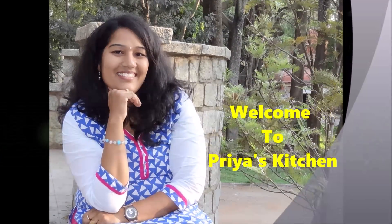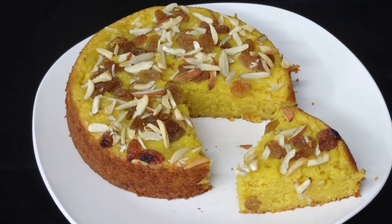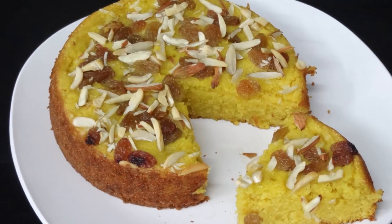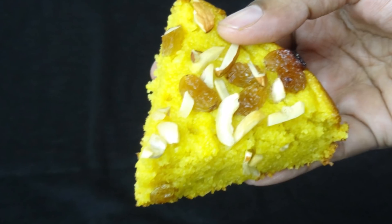Hello everyone, welcome to Priya's Kitchen. Today I am going to share an easy and delicious eggless mango rava cake. It is so simple and it can be done in no time. Let's start the process of making mango rava cake.